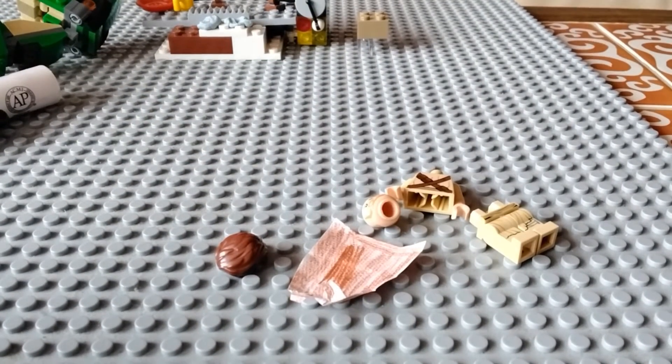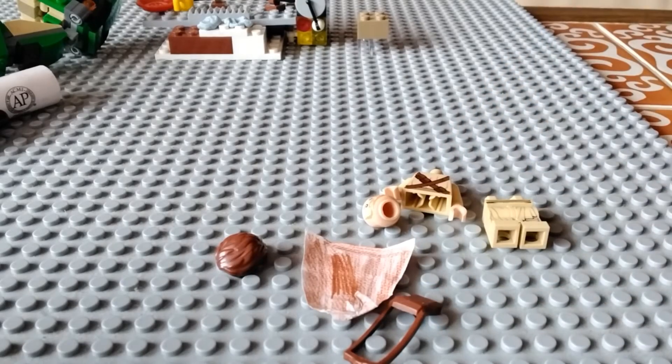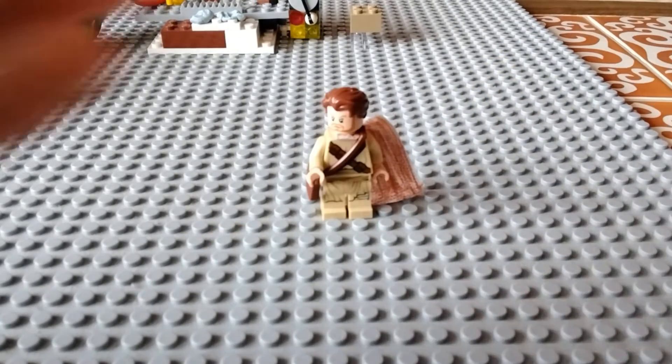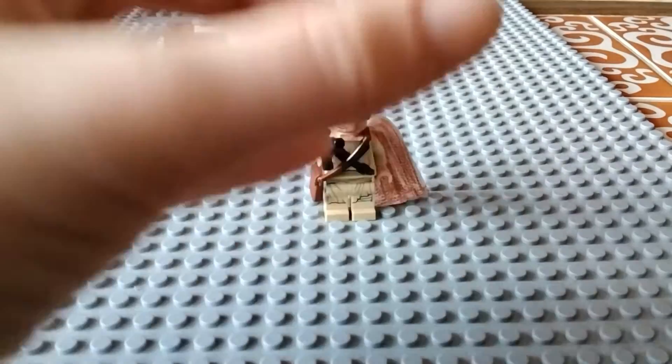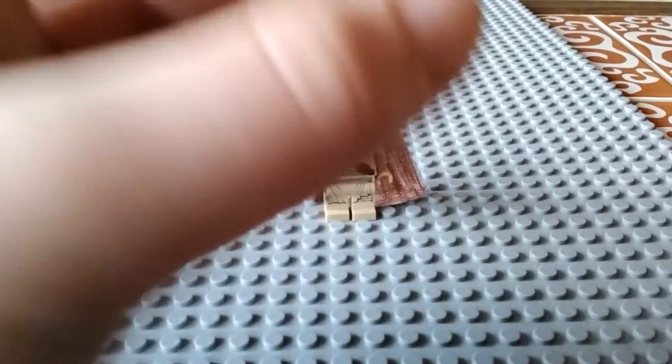Okay, so finally you're going to need a bag. And this is the result. You can also give him a blaster, because Jedi carry blasters now.